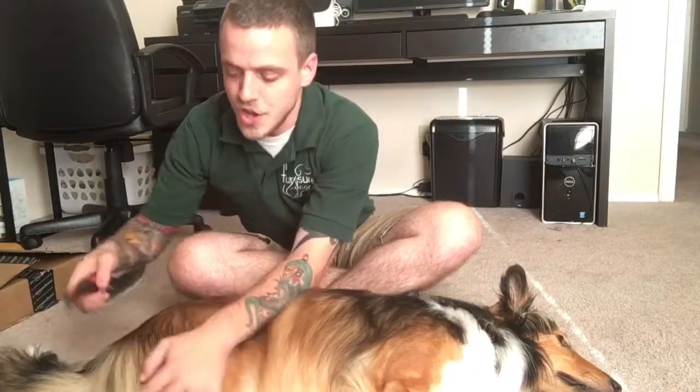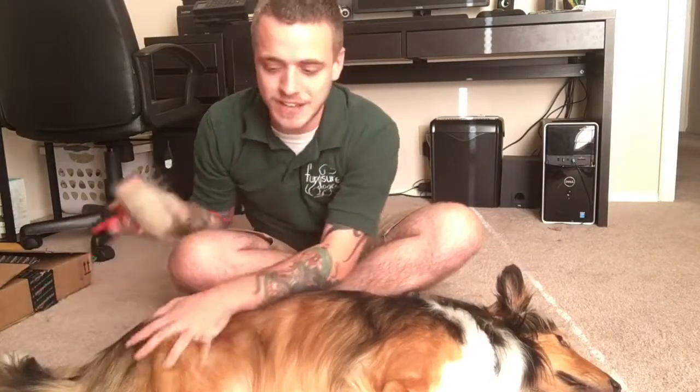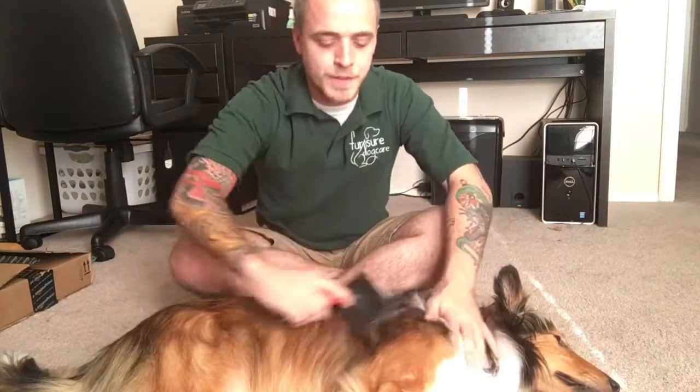Down here on their butt, you also want to run the brush through maybe a few times — nothing major. This is actually going to prevent your dog's fur from matting up and tangling in between brushings. And then the next time you go to brush, it's going to make it go by a lot quicker and a lot easier for you and your dog.